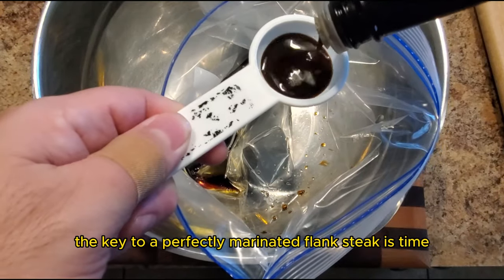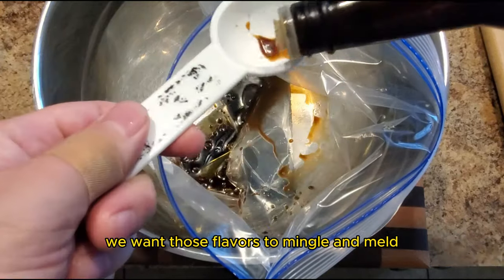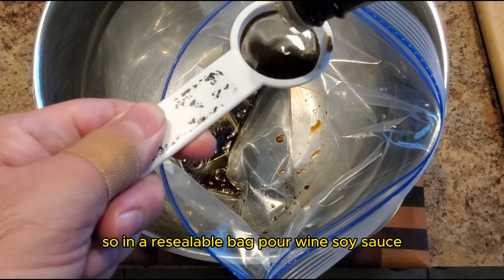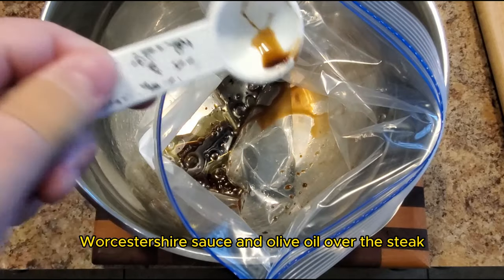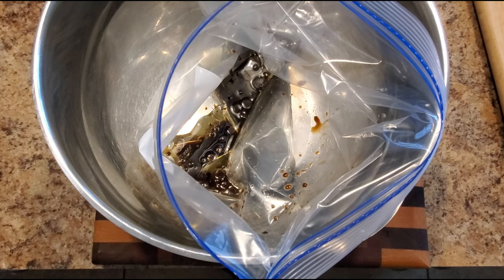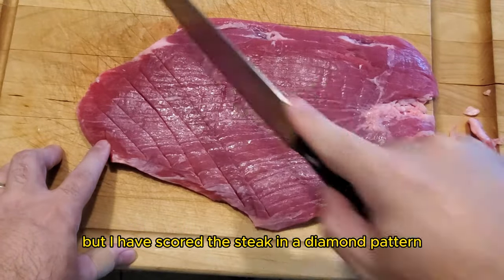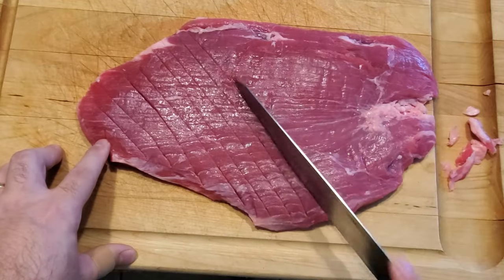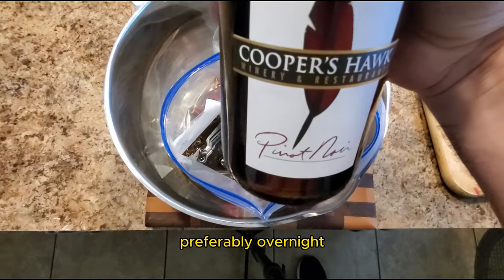The key to a perfectly marinated flank steak is time — we want those flavors to mingle and melt. So in a resealable bag, pour wine, soy sauce, Worcestershire sauce, and olive oil over the steak. It is totally up to you, but I have scored the steak in a diamond pattern. Doing so will break up the tendons and lead to a tender steak. I will let this marinate for at least four hours, preferably overnight.